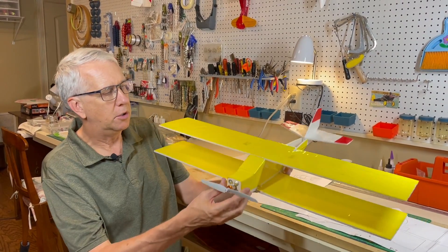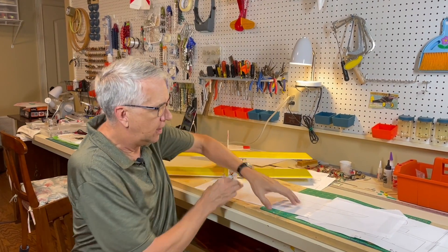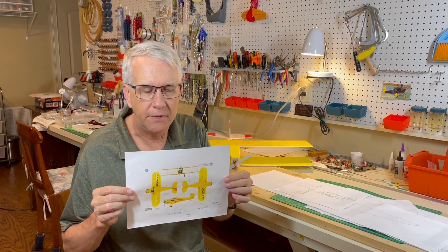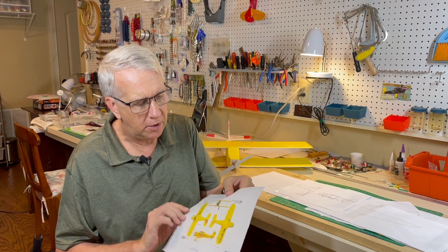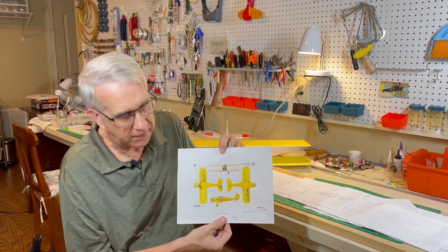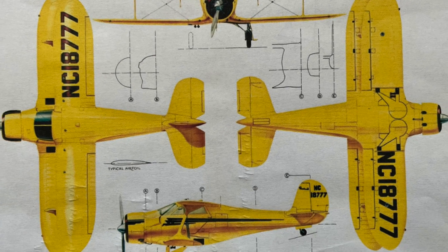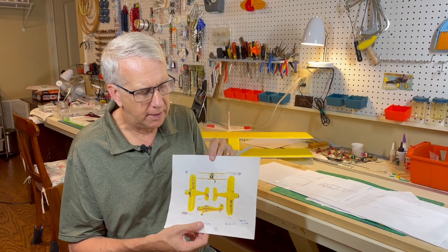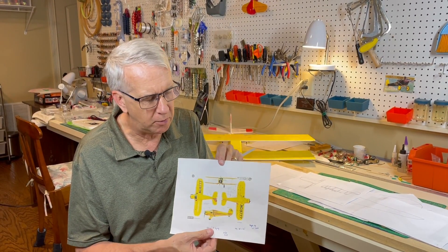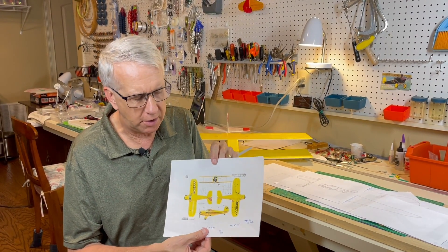I took a closer look at the 3-view of the Staggerwing — I got this off the internet. It's a quite attractive airplane with some curves, including curved tail surfaces. I imported this into QCAD, my computer drawing program on the Mac. I'll put information in the description where you can get it. There is a free version of QCAD and $40 for the full version — it's worth every penny.